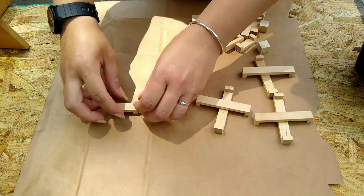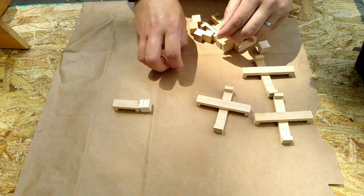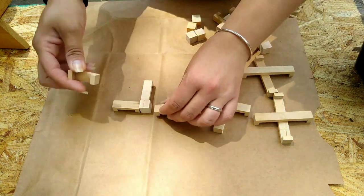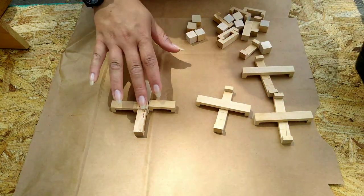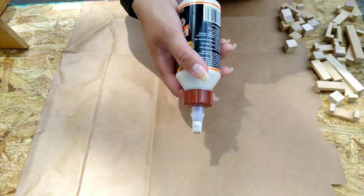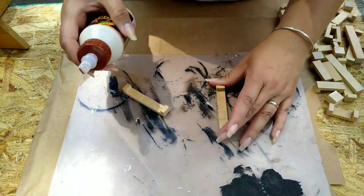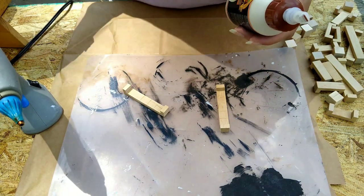The pieces on the first X are just two long pieces that I glued together, and the other X's are going to be the smaller pieces. I'm going to be using the little wood cubes from the Dollar Tree in the center. And guys, today I am so excited because this video is sponsored by Gorilla Glue, and you guys know that I absolutely love Gorilla Glue.